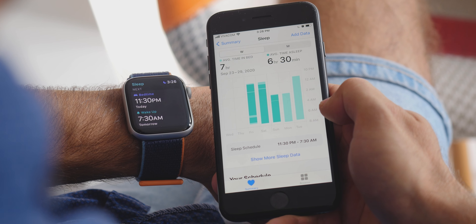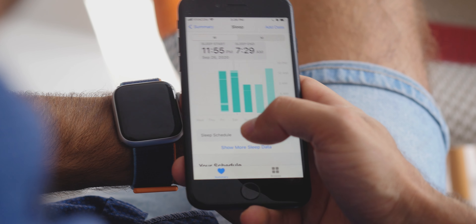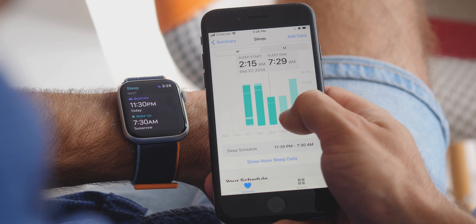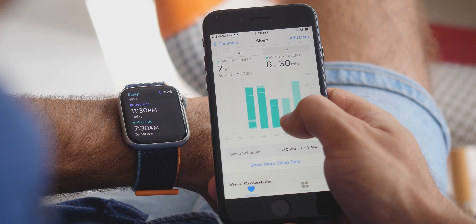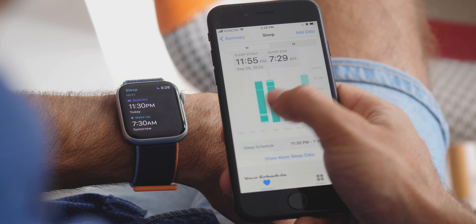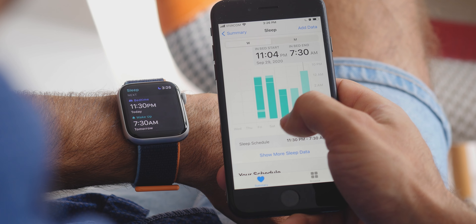Sleep tracking is another new feature that comes not just to the Watch SE but to all Apple Watches running on the latest software, watchOS 7. Unfortunately, sleep tracking is extremely basic in its current form. You don't get any useful information about the stages of your sleep or any detailed breakdown whatsoever — you just get to see a bar graph of how much time you spent in bed. That's it.